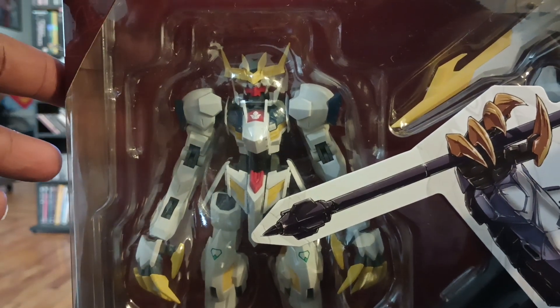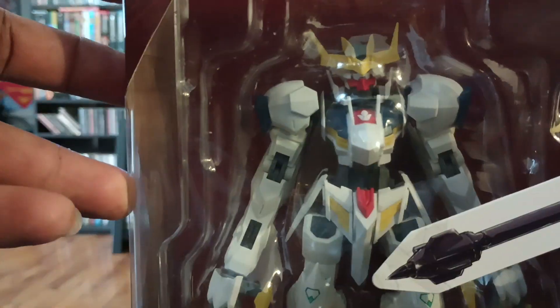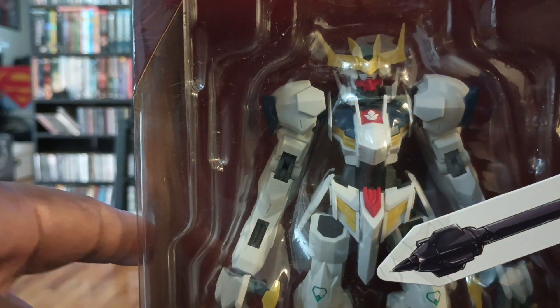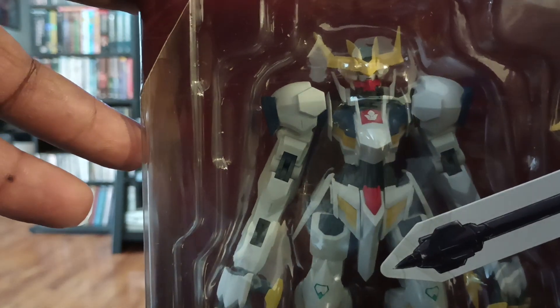I wish I could draw like this — look at those graphics on the box. There's obviously a reason this figure is bigger than the other ones. That's why they had to charge a bigger price; it has more accessories and whatnot.